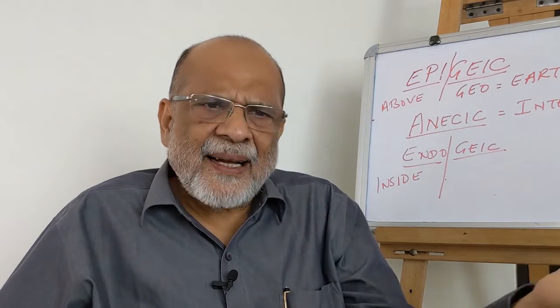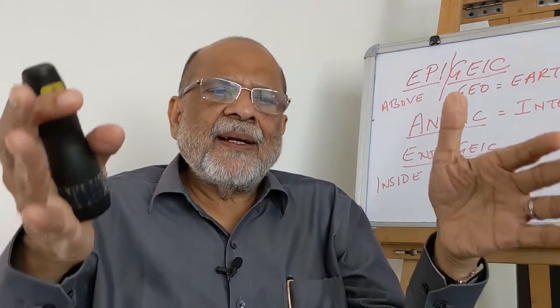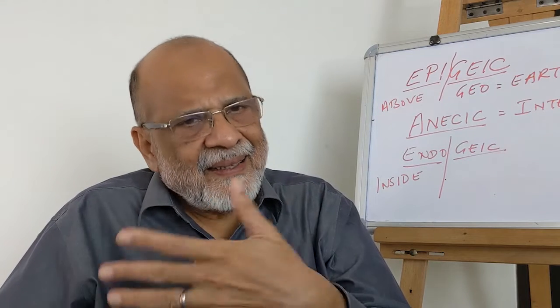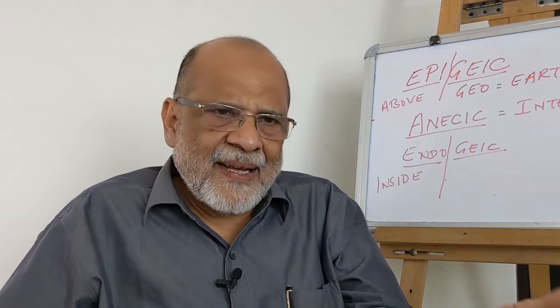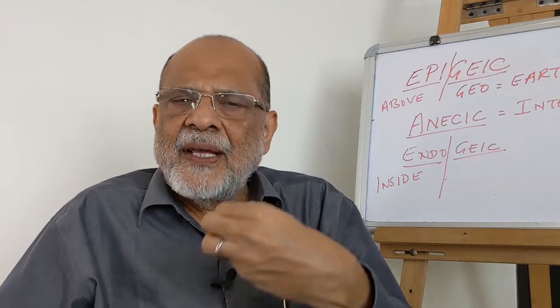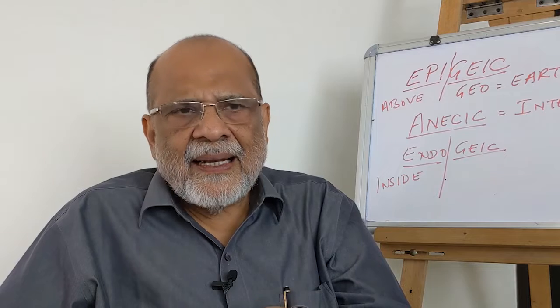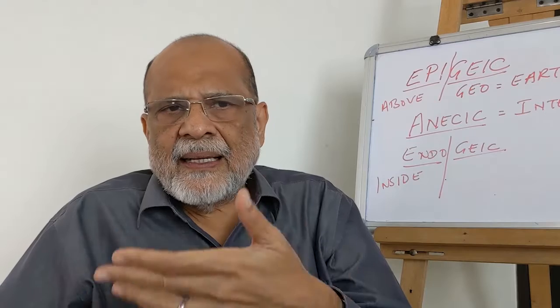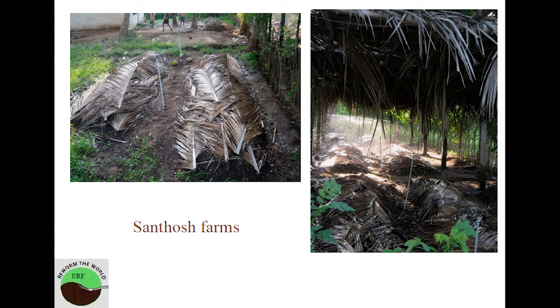Even old car tires at home can be piled one above the other for composting. You can see all these models in pictures — that's vermicast and compost which can be produced. You don't require a tank; you can do it on the ground as done at Santosh Farms, or you can have different designs.